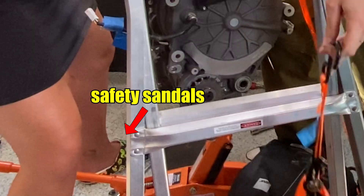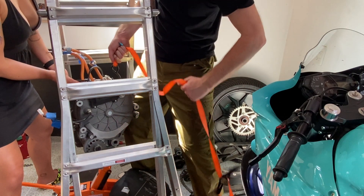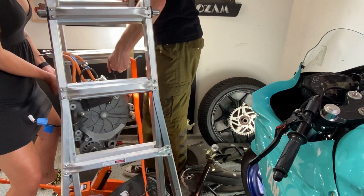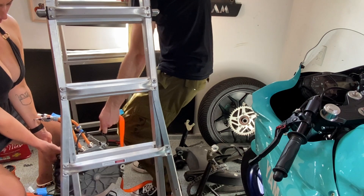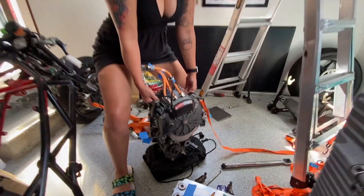Safety sandals, guys — just handle safety sandals. Are we lifting it? Yep. One, two, three. Good. Just like this. That wasn't heavy. Awesome. I told Jen that the motor was really, really heavy, but she's like — no problem at all.